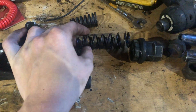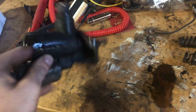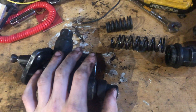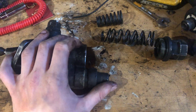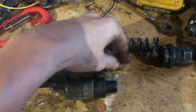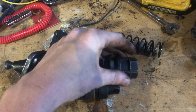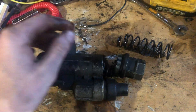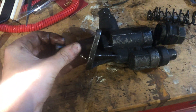You remove this spring — nothing else is in the bottom, nothing else is gonna fall out on you. And you get a CompCams 973-1 valve spring and install it. This spring is much firmer. Screw this back in and you're gonna have a lot more pressure out of your pump.